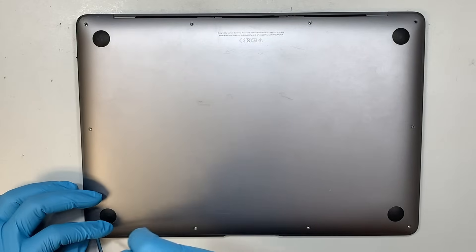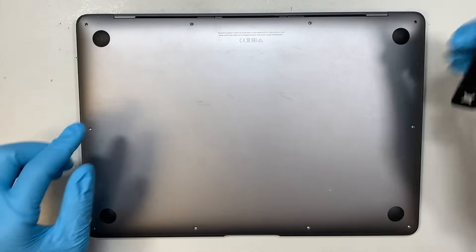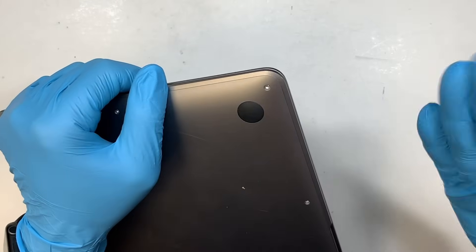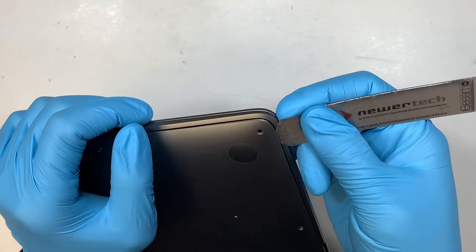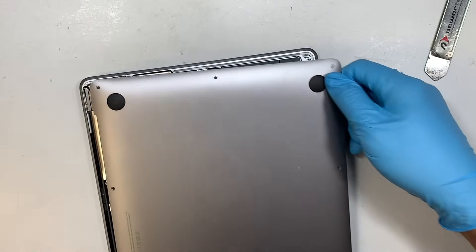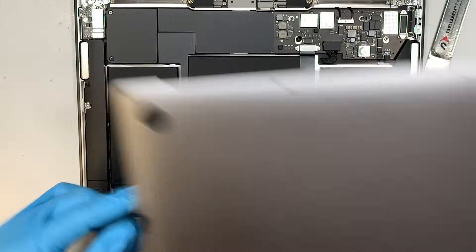Once you have removed all the screws, the next step is to get yourself a metal prying tool. What I'm trying to do is pry open the back cover — just create a tiny little gap that I can insert into. You'll hear the side being popped, and once it's popped open you can just remove the entire back cover.